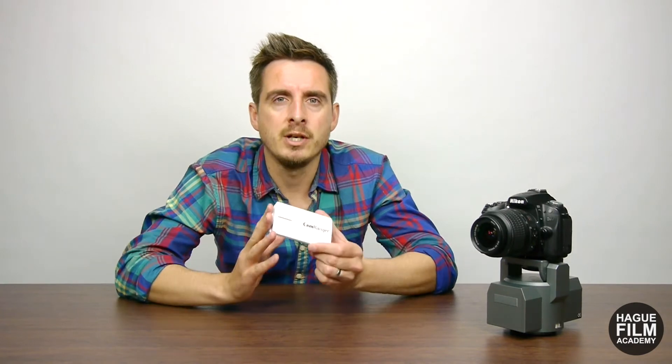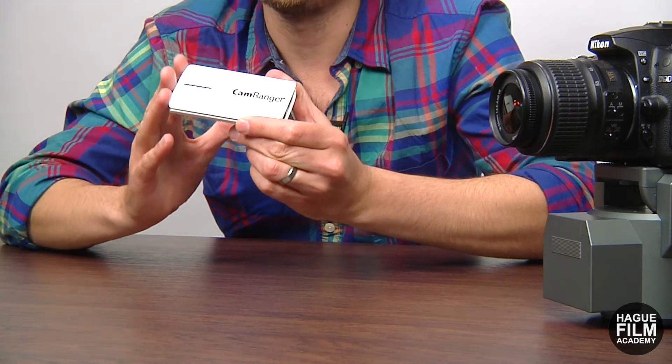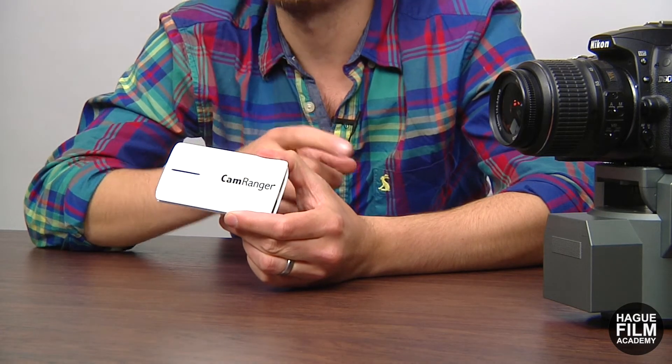Once the camera is attached to the powerhead, you can then introduce the CamRanger system. Once this is linked up to the camera, it transmits its own Wi-Fi signal to a tablet or a smartphone and allows you to control the functionalities of the camera wirelessly.